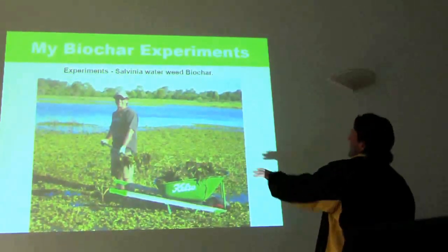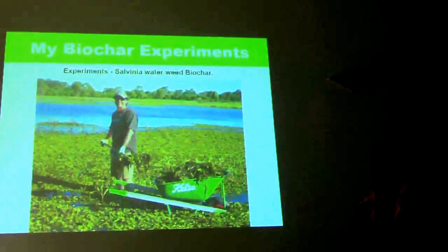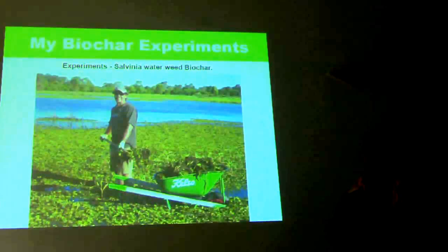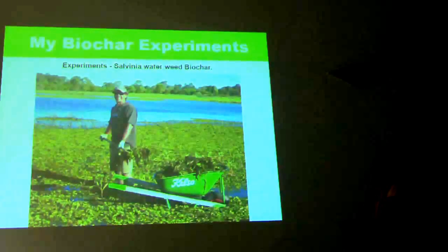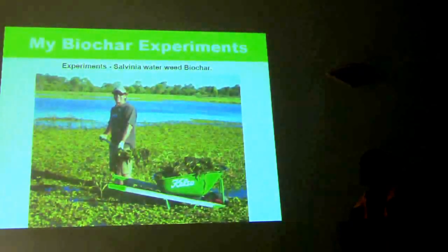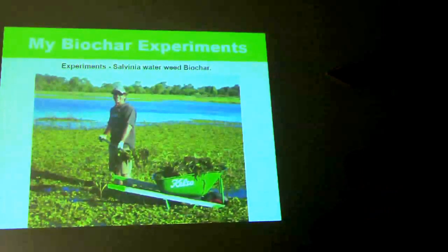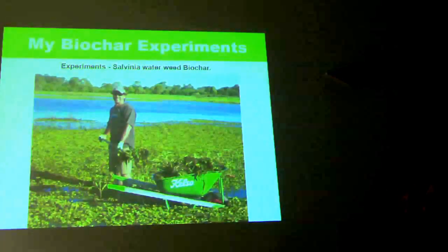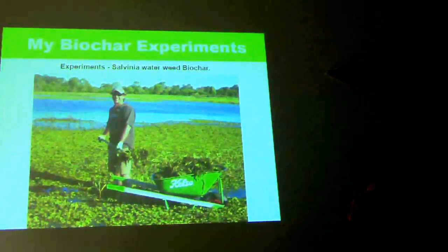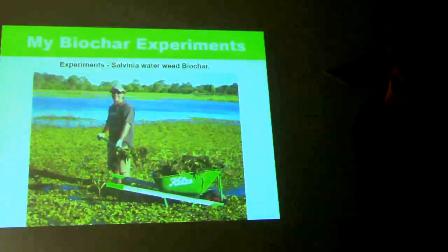I live next to a lake, which is a wonderful resource for biomass. Being a typical permaculturalist, where everyone sees weeds, I see a resource. Sylvania doesn't make the best biochar — you've got to dry it out, get into the lake, put it in a wheelbarrow, put it in a bolt bag, drag it up, then spend four weeks trying to dry it out. Dumping it onto your garden beds is much easier. But it's all about experimenting and having fun.